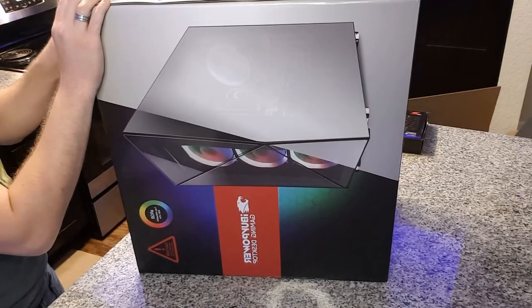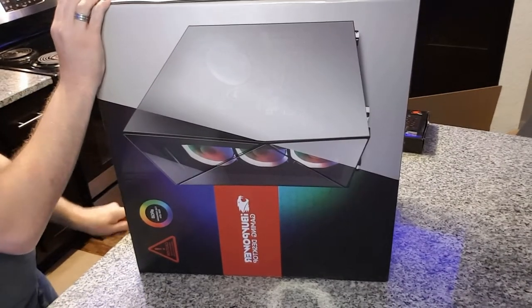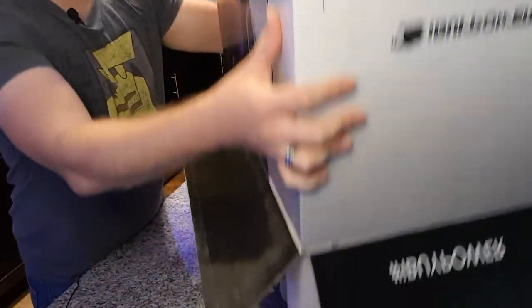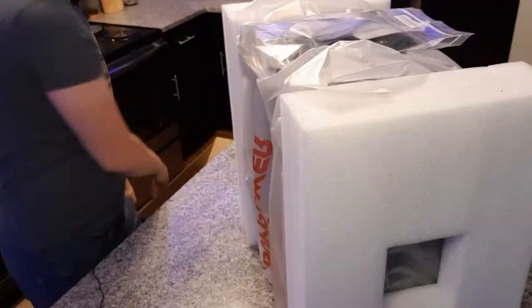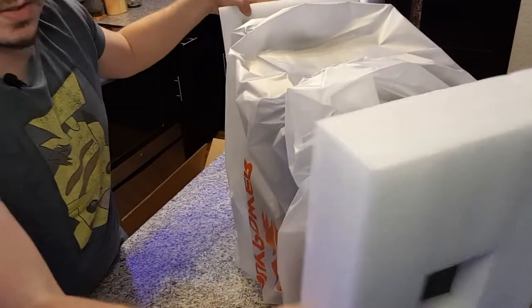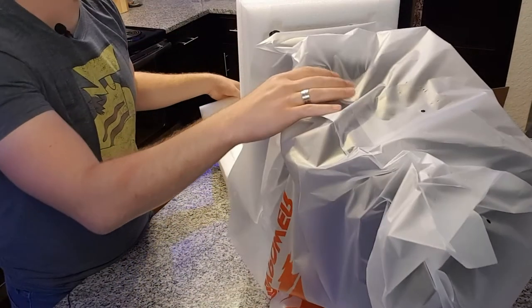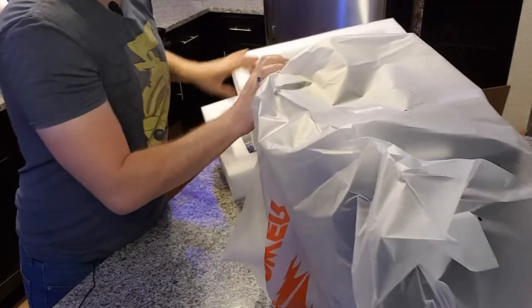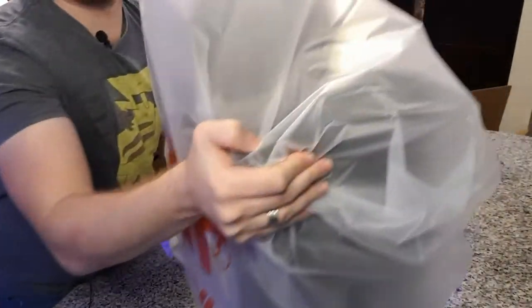Still got some weight to it though. Gonna slip that bad boy off of there like so. Boom! That was not that hard at all. Let's get these foam pieces off the side of the computer. And I actually think I opened my PC face down. So let's flip that right back up.